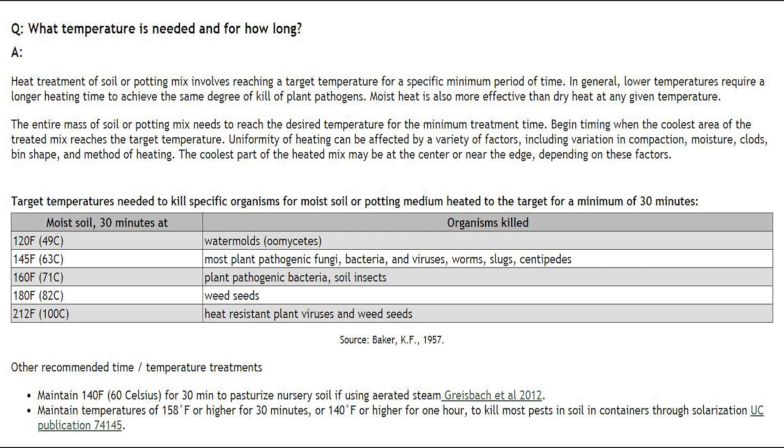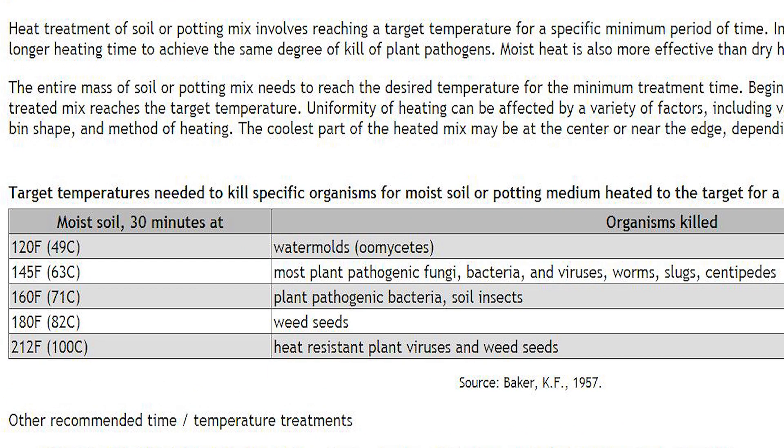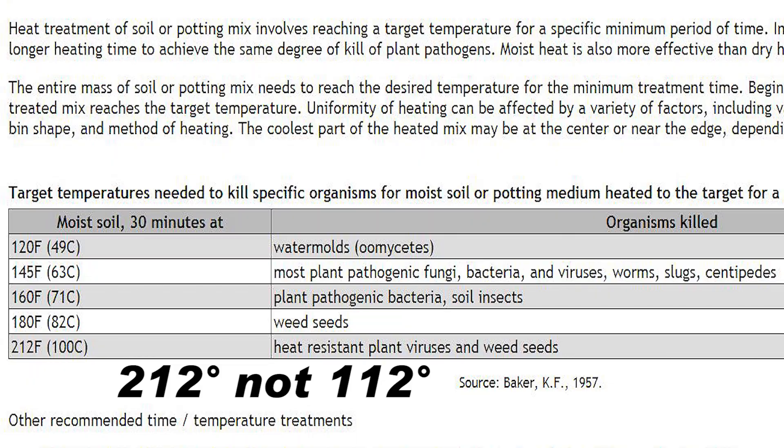You can also sterilize your potting soil in the solar oven. This website gives a breakdown of what you can kill at particular temperatures. Most plant pathogens — fungi, bacteria, viruses, worms — are killed at 145 degrees Fahrenheit for 30 minutes. Plant pathogens and certain bacteria and soil insects are killed at 160 degrees. You can even kill weed seeds and heat-resistant plant viruses at 212 degrees Fahrenheit, which these solar ovens reach quite easily.